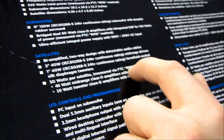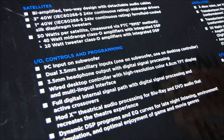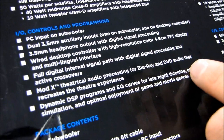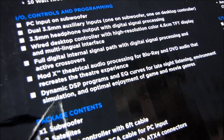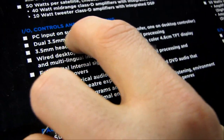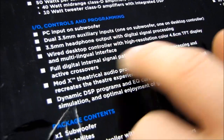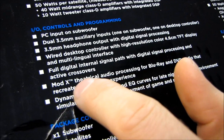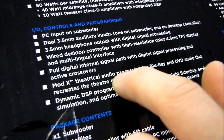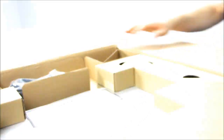The reviewer's guide mentions the FTC measurement method a lot. It is incredibly important because you can build a 1,000-watt speaker setup that basically just sounds like noise because all the sound is just being corrupted. PC input on the subwoofer. And there's headphone mode, which we'll talk about in a bit. There's also ModX theatrical audio processing for Blu-ray and DVD audio that recreates the theatre experience. Why don't we go ahead and start getting this out of the box.